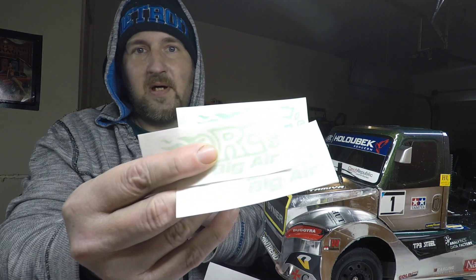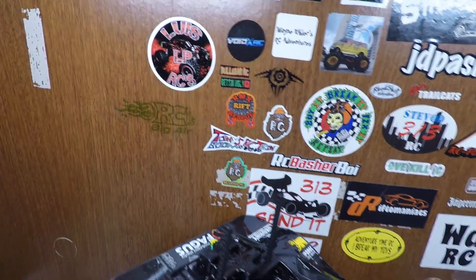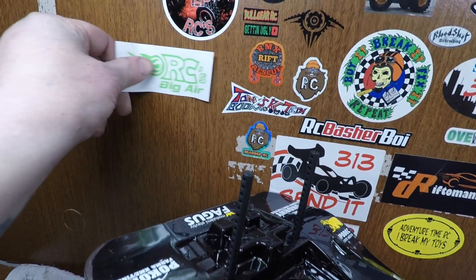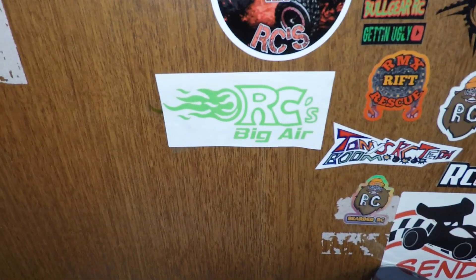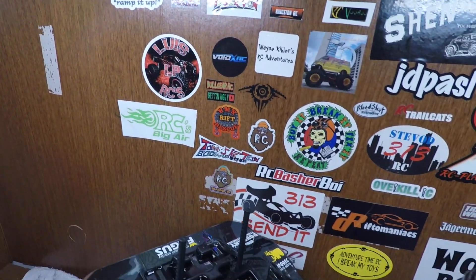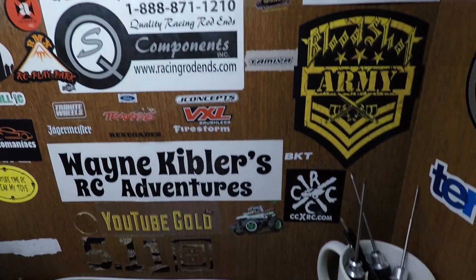We are going to put him up on the sticker wall of fame, and his channel link will be in the description, so go ahead and check him out — tell him Steve-o sent you. All right, we got it up there. It's kind of hard to see with the wood grain, so what I'm going to do is put this one over the top of it so you guys can see it better. Thank you once again, RC's Big Air. Sticker wall is looking amazing, guys — thank you everybody that has sent stickers!